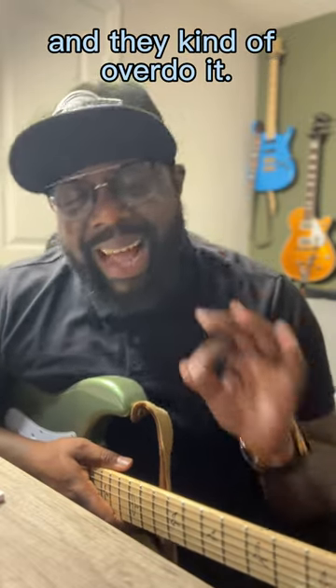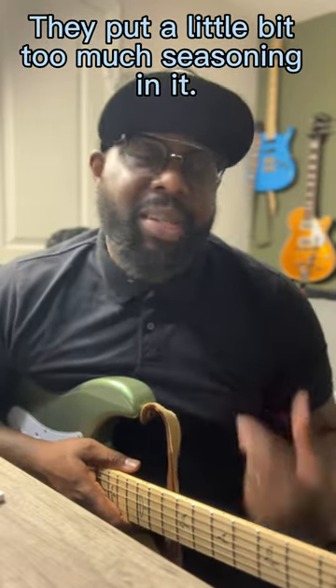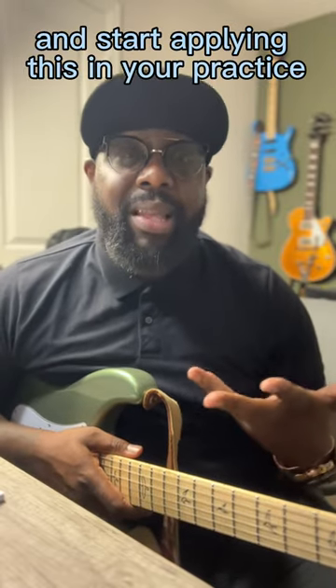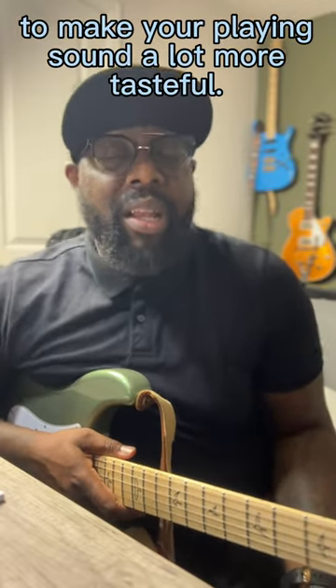I've seen a lot of people talk about hammer-ons and they kind of overdo it — they put a little bit too much seasoning in it. So today I'm going to show you some subtle ways that you can use hammer-ons to start applying this in your practice to make your playing sound a lot more tasteful.